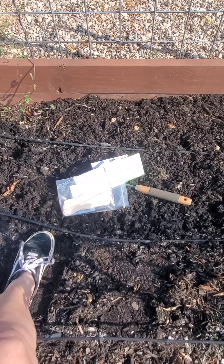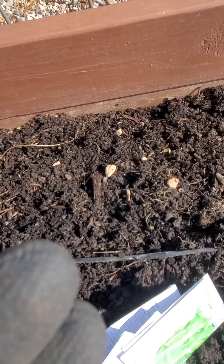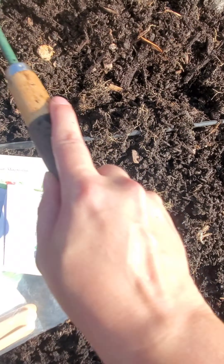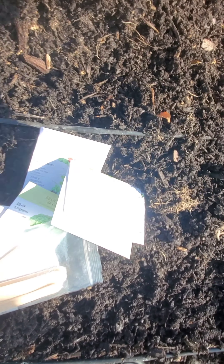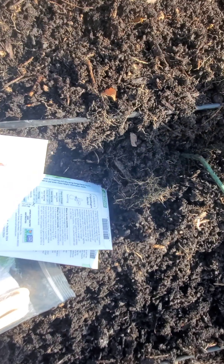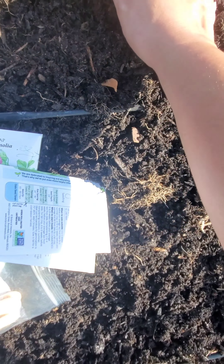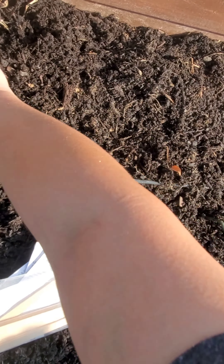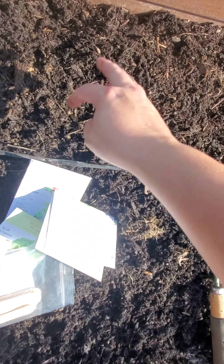I have pretty much just kind of tilled everything up and evened it out. I need to also get all these rocks out — whenever we weed eat, the rocks fly in here. Have to be careful of that, otherwise the seeds won't grow because of that.